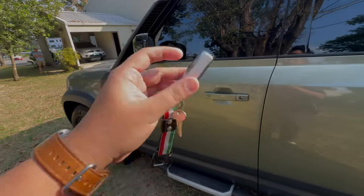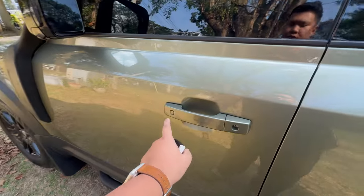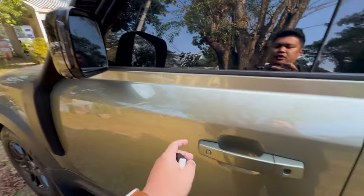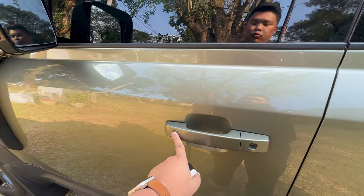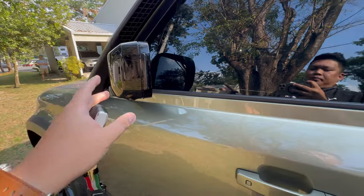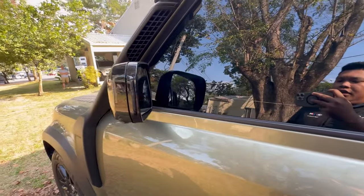With the key fob, you can lock and unlock the doors just by pressing the square button on all the door handles. Currently it's unlocked, and if you want to lock it, just press the square button. The side mirror closes up when you lock the doors. To unlock, just press it again.